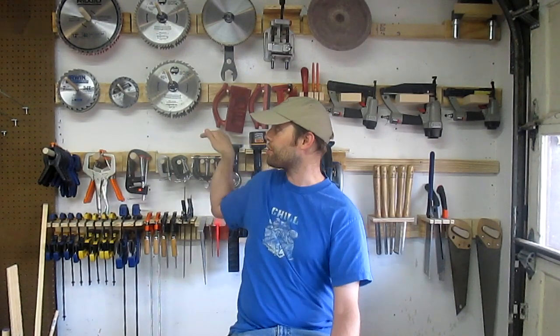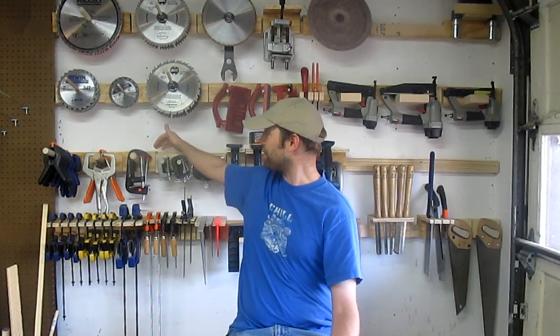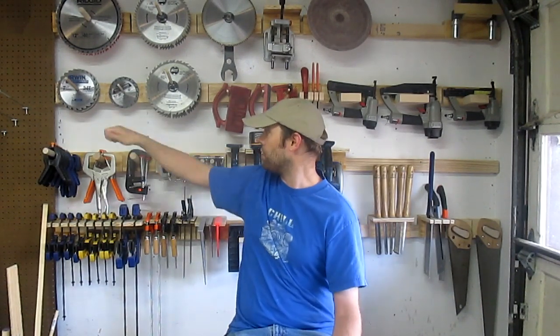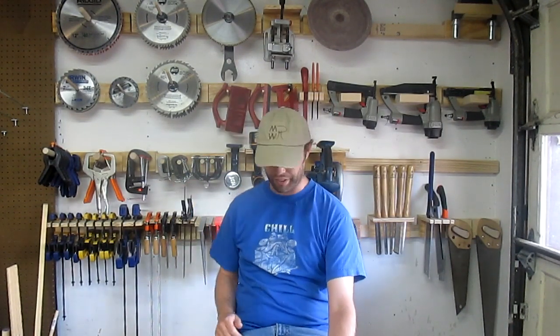Everything on here is more visible than it would be if I put them in cabinets, and if they were in cabinets there would be a whole lot more horizontal surface area — a lot more places for dust to collect. With this I can take compressed air, blow all this down, and very few things will go flying around, just lighter things like little push sticks up here. So it's going to be easy to clean and easy to get everything. It's also a lot easier to rearrange these things than it is to rearrange on pegboard.